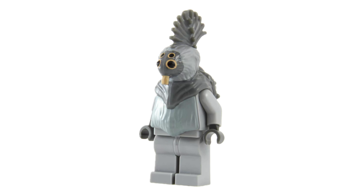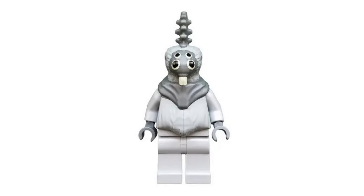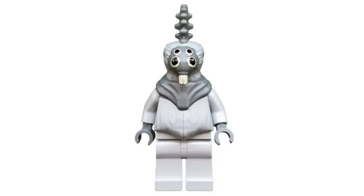Another weird Clone Wars minifigure is Tai Sen from the Freeco Speeder set. I don't know whether I love or hate this one, but it's certainly a unique minifigure.